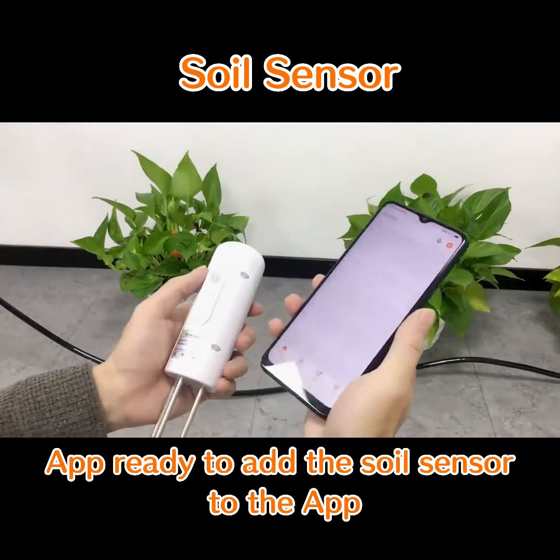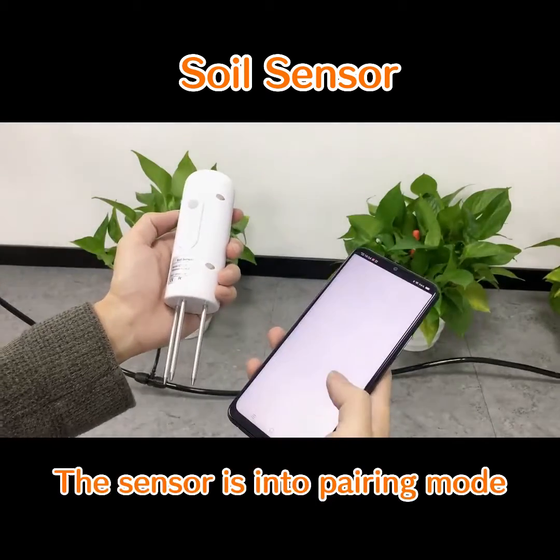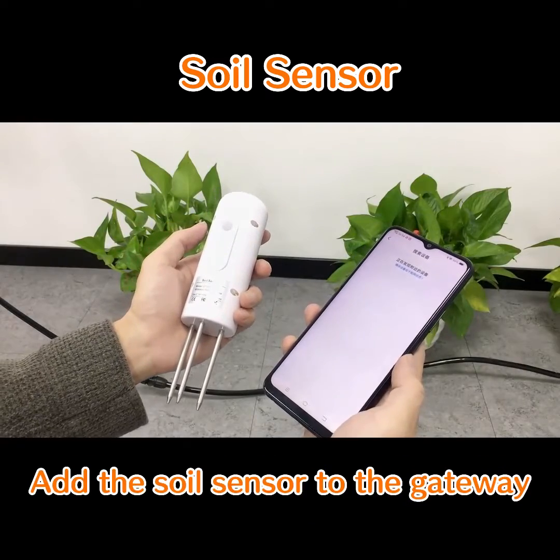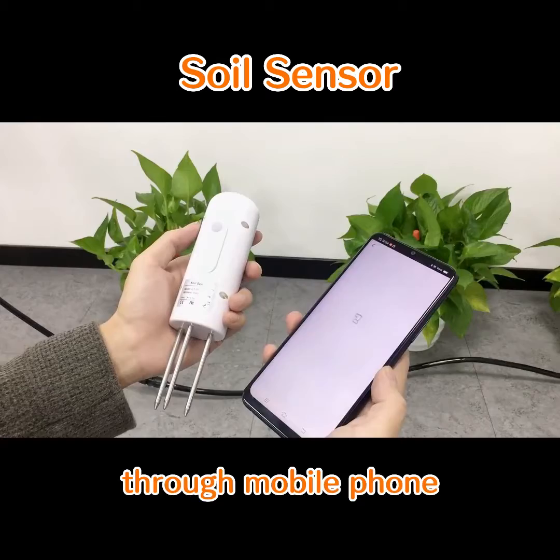Now we're ready to add the Swirl Sensor to the app. Press the middle button — the sensor enters pairing mode. Open the app and enter the gateway interface. Add the Swirl Sensor to the gateway. Then we can monitor the humidity and temperature readings through our mobile phones.